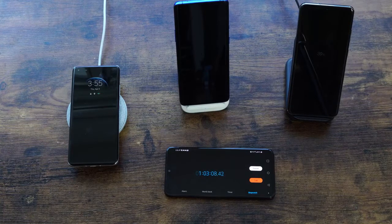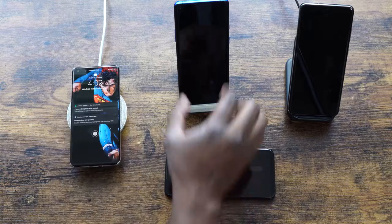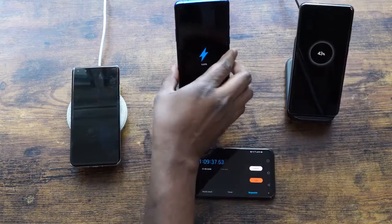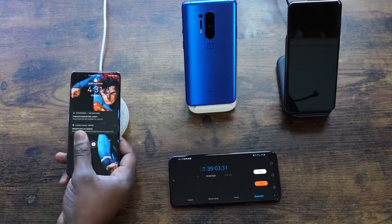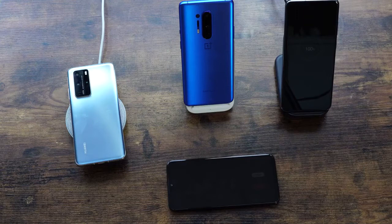OnePlus hits 100% at an hour and nine minutes — 69 minutes total — while the Galaxy is only at 43% at that point. Huawei finishes at an hour and 39 minutes, which is still very respectable. The Galaxy S20 Ultra finished at 2 hours and 46 minutes at 100%. Those are some interesting charge speeds.